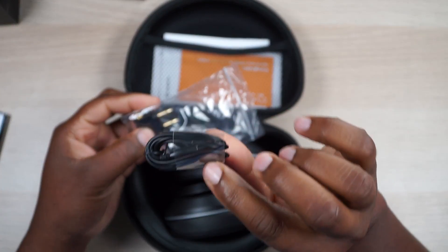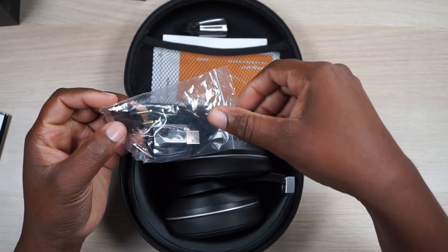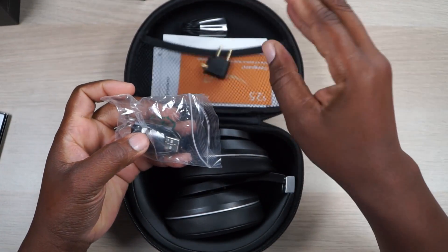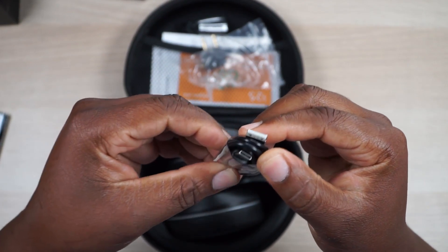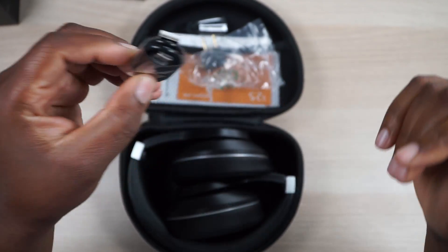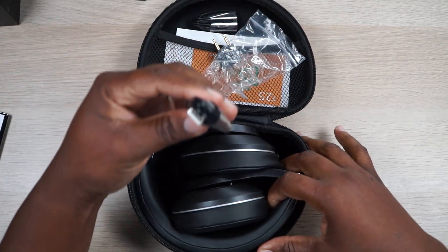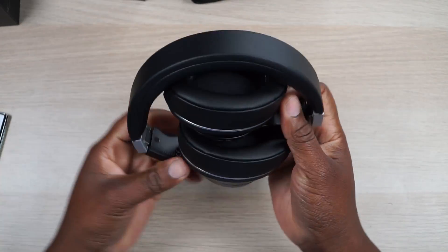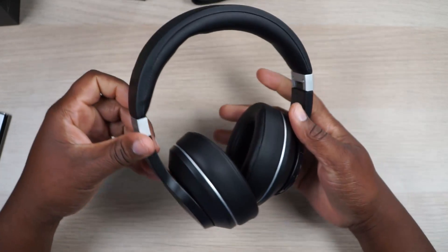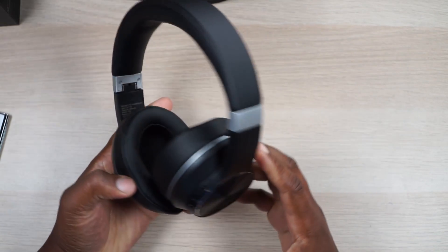So we've got a 3.5mm to 3.5mm auxiliary cable with no microphone on it, an airplane adapter for international trips, and a USB-C to USB-A charging cable — so these are up to date. If they've got USB-C, they must be running the latest Bluetooth version. Let's close that up and take a look at the star of the show. This is a classic headphone look — it kind of reminds me of the BlueDio UFOs, like the original version.